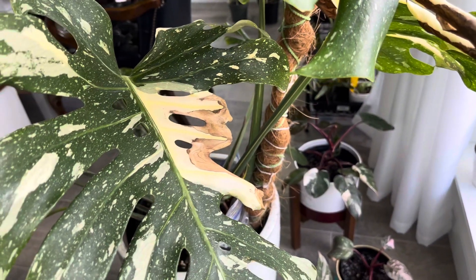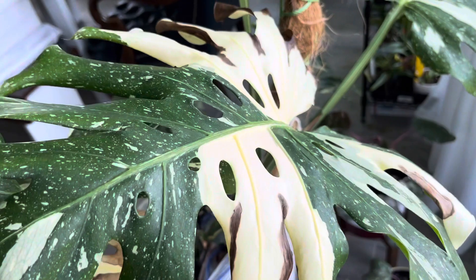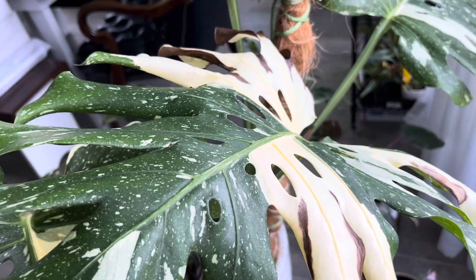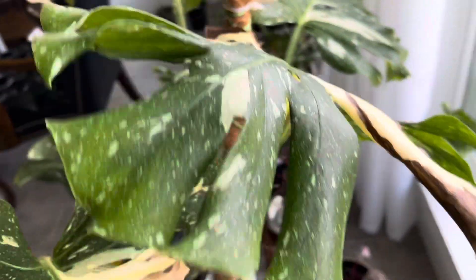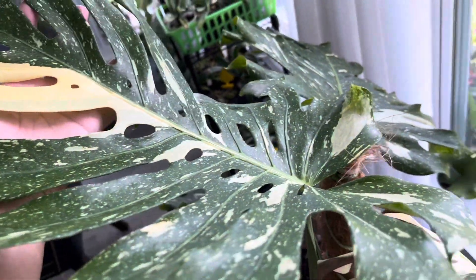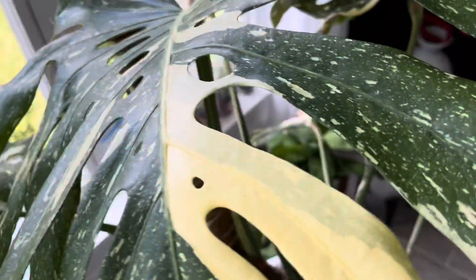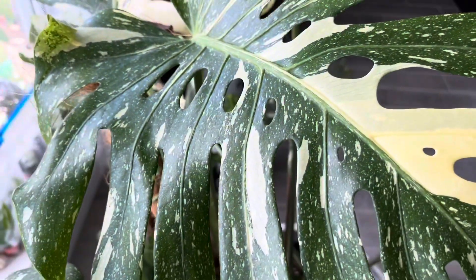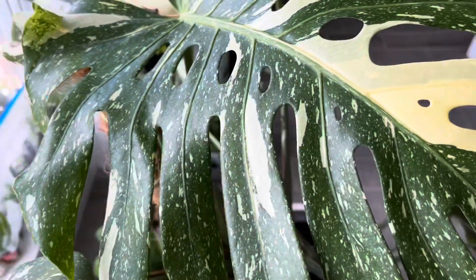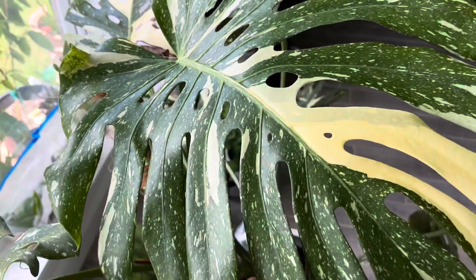Hello everybody, welcome back to my channel, this is Tony. I hope you are doing well. Today I have something special for you — I am chopping up my Monstera Thai Constellation. I already propagated my Monstera Album and it did send off the growth signal to all of its nodes, and I will show that to you guys in a couple of minutes. I am planning to do the same for this Monstera Thai Constellation.